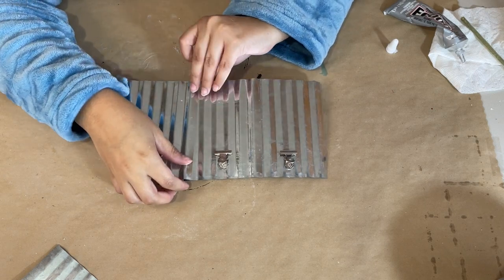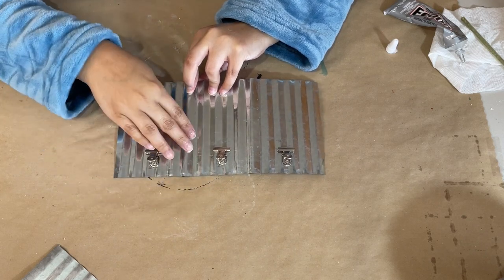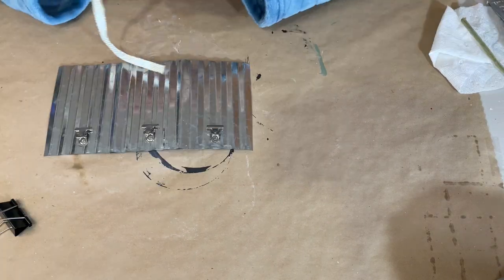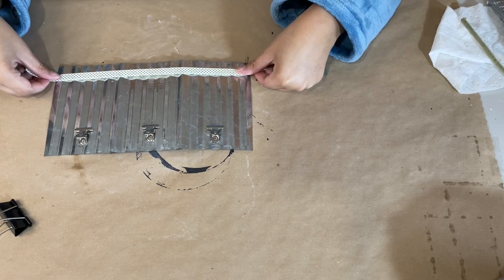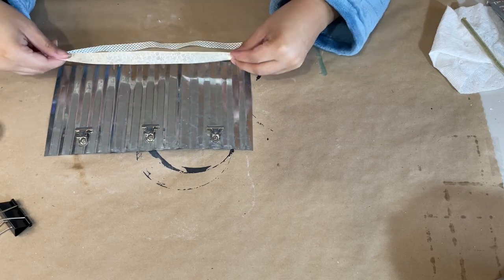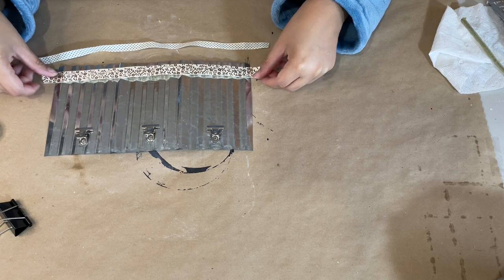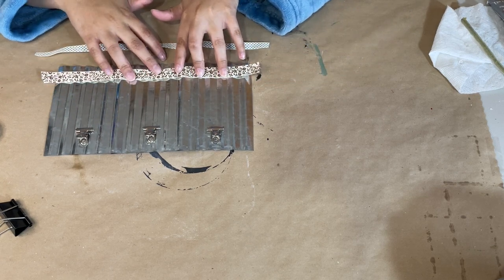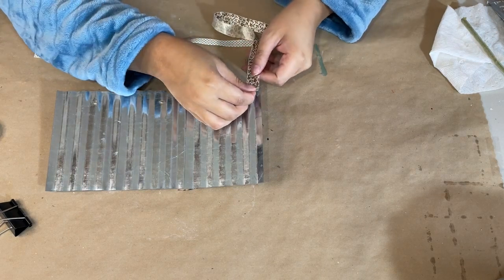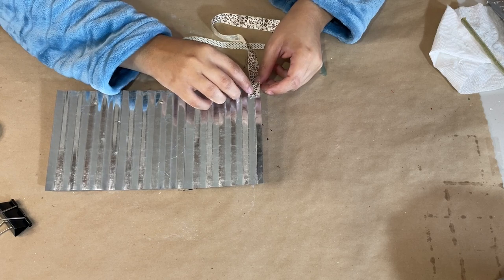I'm going to make mine into a little photo gallery so you can hang three pictures, one picture, or two pictures and hang something else on the other clips. I'm going to decorate it just a little bit — I'll take some ribbon and hot glue it down to two edges of this wall hanger decor, and that will be my decoration for this piece.